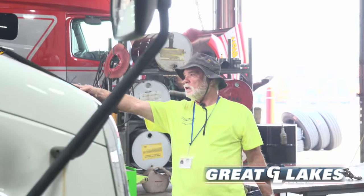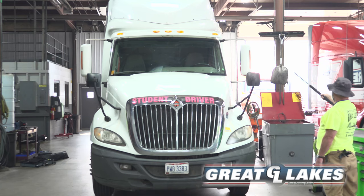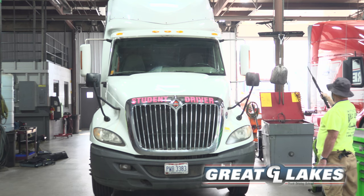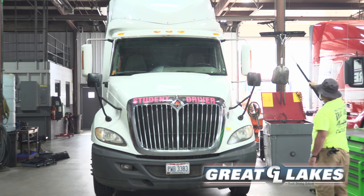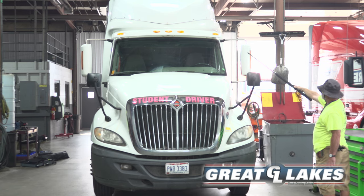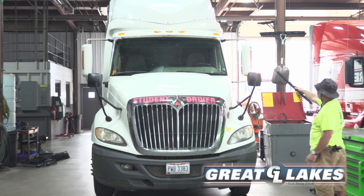All my lights, all the way down the trailer, side of the trailer, they are secure, not cracked or broken. They are proper color and they are working properly. My clearance lights on my tractor are secure, not cracked or broken, proper color and they are working properly.